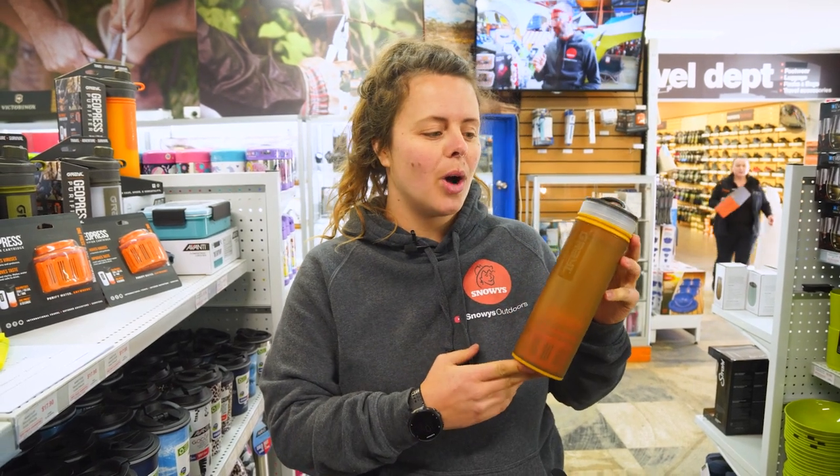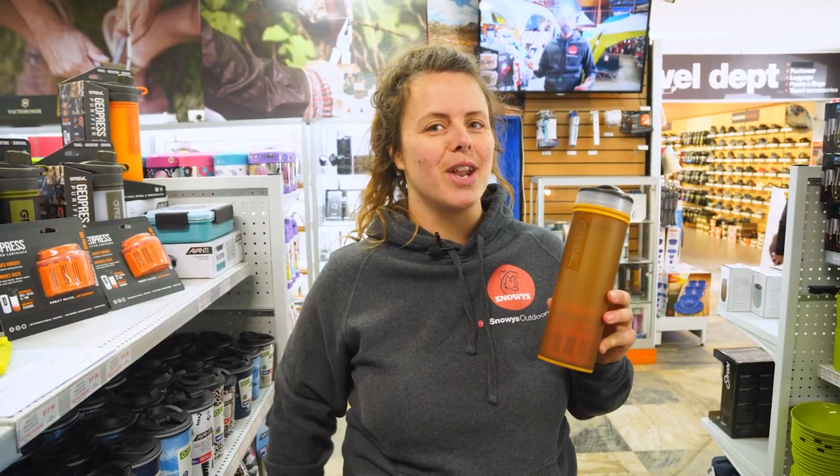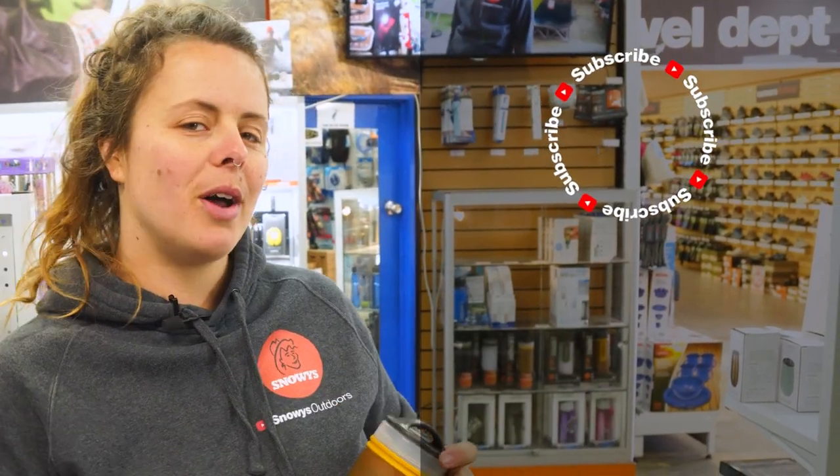You can get your Grail Ultralight at snowys.com.au at our lowest prices every day. If you found this video helpful, give us a like. If you've got any questions or comments, chuck them below. You can head here to subscribe or here for more helpful videos.